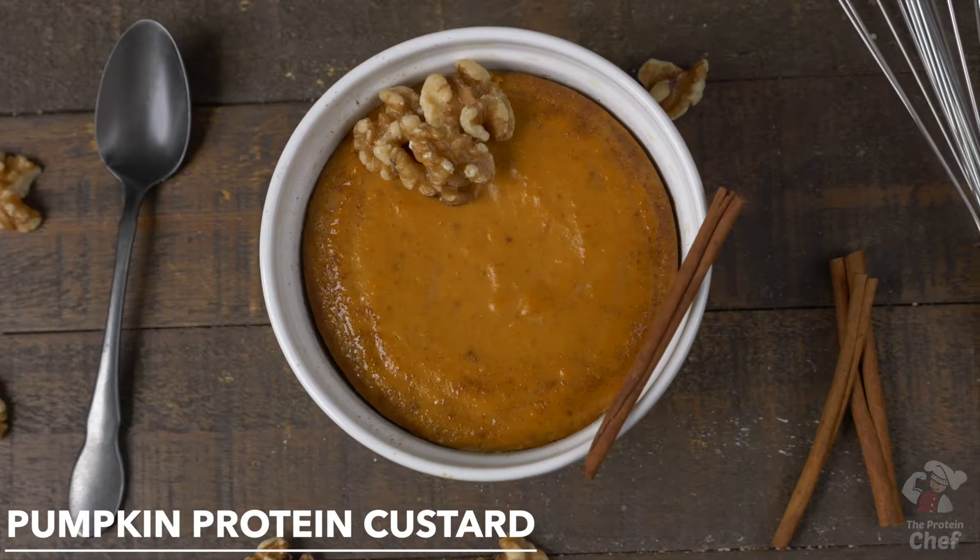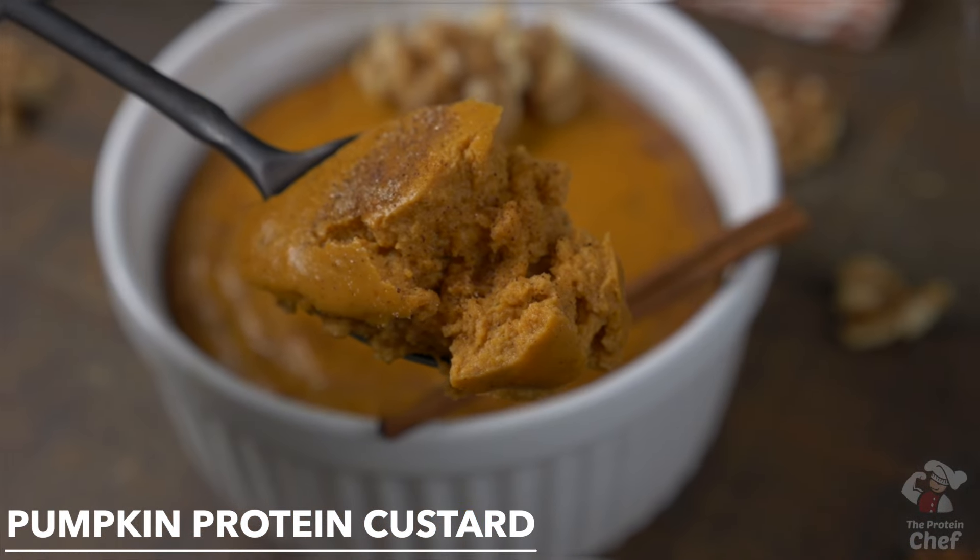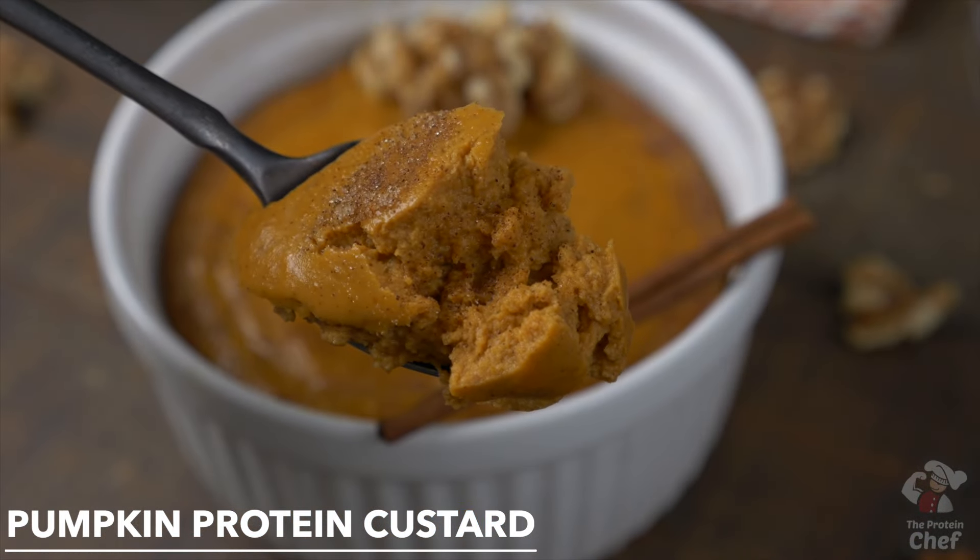Our first pumpkin recipe of the season is here. That recipe? Pumpkin protein custard that you can prep in minutes with super common ingredients. It's delicious, filling, cheap to make, and packed with over 40 grams of protein per serving. So let's jump right into it.